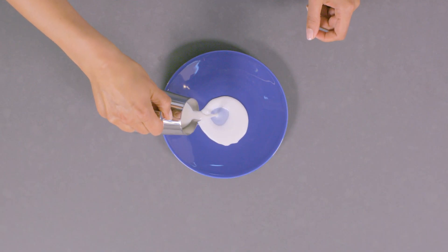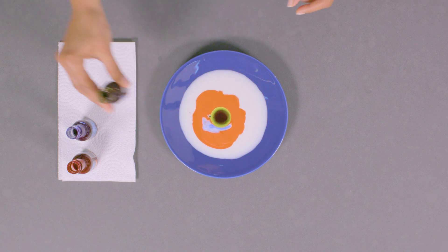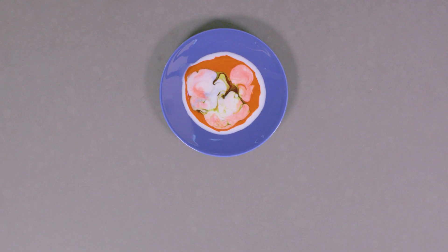Try this too. Add different food colouring to the centre of a saucer filled with milk. This time, use a cotton bud and add some washing up liquid to the tip. Dip it in the saucer and watch it swirl.